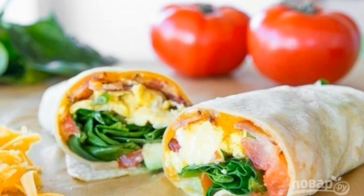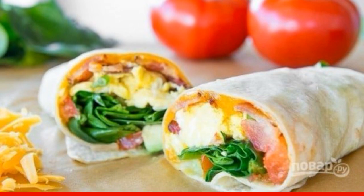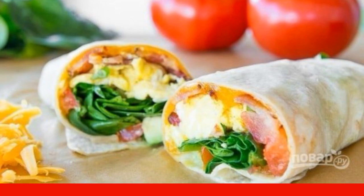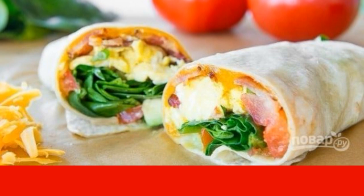Burritos are one of the simple and affordable dishes of Mexican cuisine. A wheat tortilla with filling has so many variations that at least every day you can eat something new. Try this combination too.